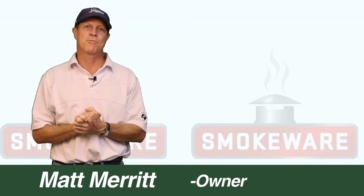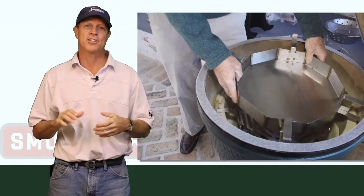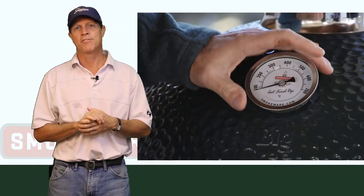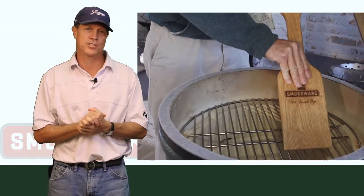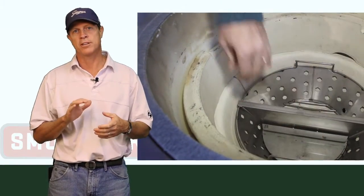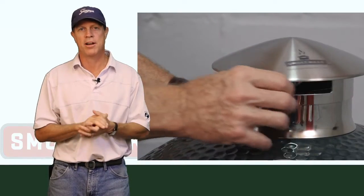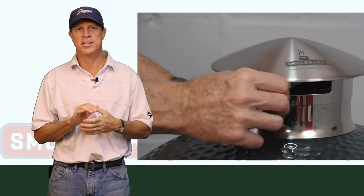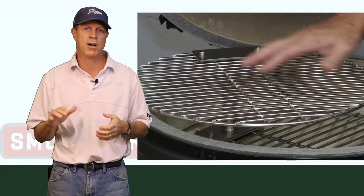Here at Smokeware, we are dedicated to providing useful and unique accessories for your Kamado style grill. These include grills such as Big Green Egg, Kamado Joe, Primo, and Grill Dome. Our company began with our flagship product, the stainless steel vented chimney cap, and has grown to include more than a dozen products today.